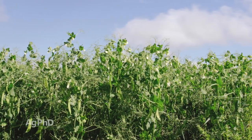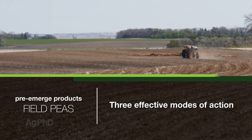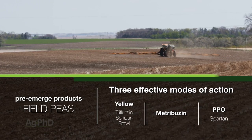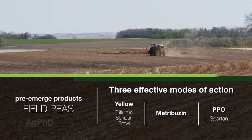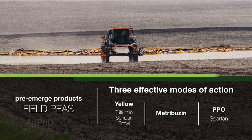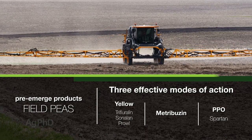Let's turn to field peas now. The good thing here is you do have three pre's that you can use. The one little change from our normal three-pre soybean program is you've got to use Spartan rather than Authority, but still having three different modes of action that are effective on so many small seeded broadleaf weeds is a really good tool in front of field peas. And keep in mind Spartan is the same thing as Authority — same active ingredient — so really no big change.